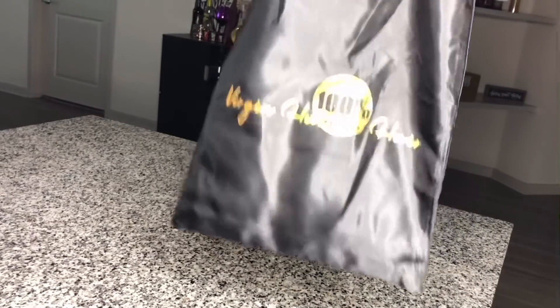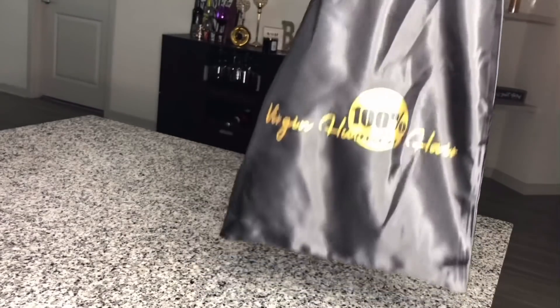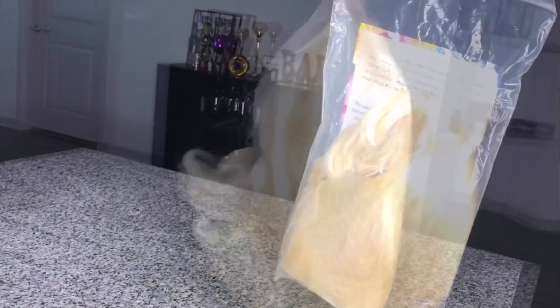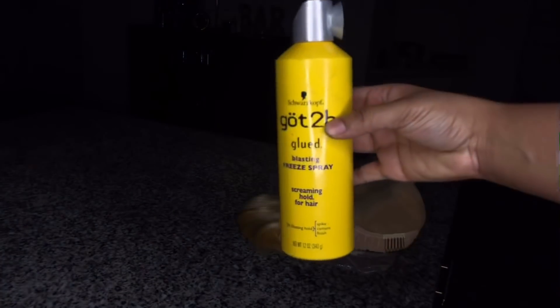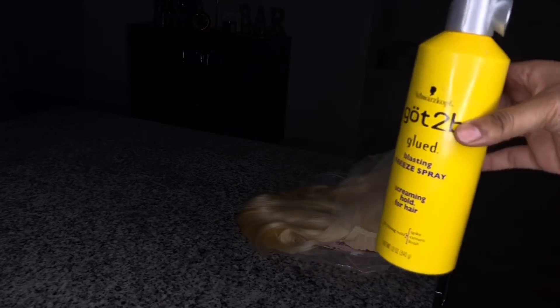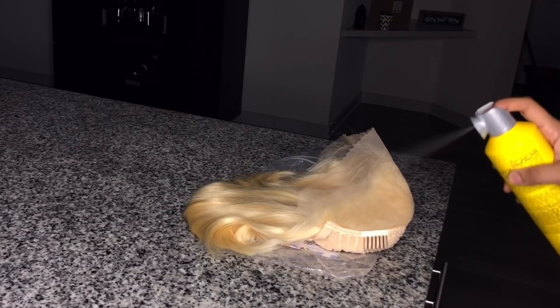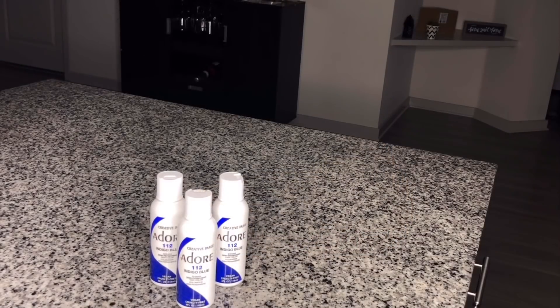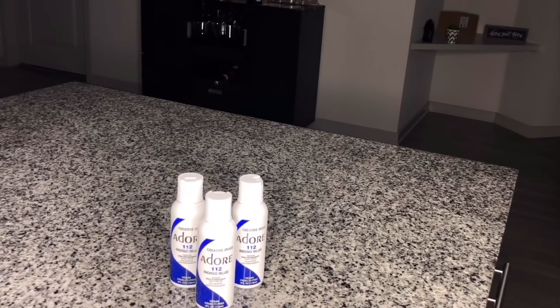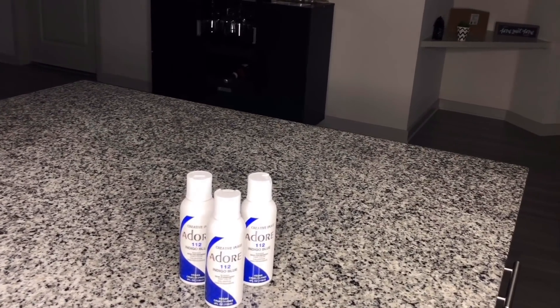Alright everyone, let's get into this tutorial. Today I will be using the Ali Pearl lace front wig in 613 platinum blonde. I love using this color because it is an easier process when dying hair. I like to use the Got2B spray on my lace because it helps protect my lace so when I am dying the hair, the color won't get stuck on it. For the color, I'll be using Indigo Blue by Adore semi-permanent hair color — this color will give you an electric blue vibrant color.